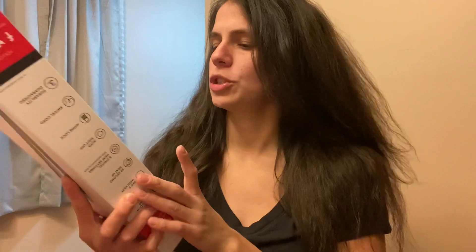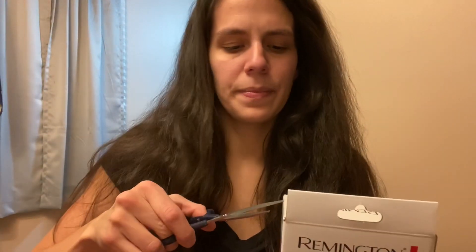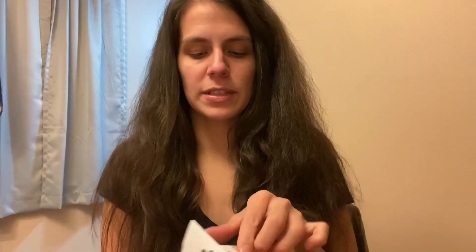Blow dried my hair — as you can see it's still a little fluffy, but it's got some of the curls out. So now I'm going to open it. It says there is a 30 second heat up. I had posted it on my Facebook to see if anybody had a recommendation for a cheap straightener, because I'm just cheap.